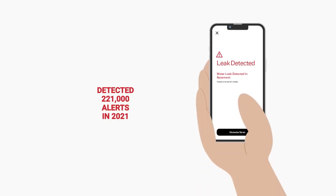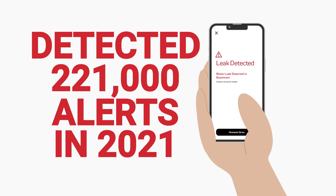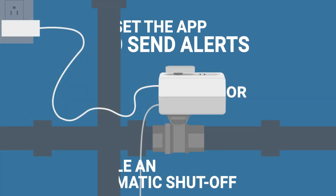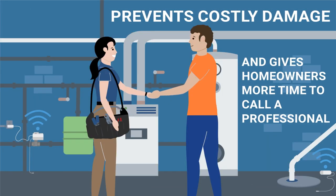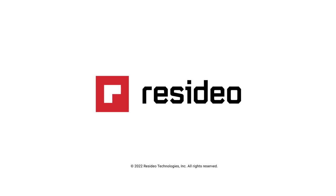Then you can set the app to send alerts or enable an automatic shut-off based on location or urgency. It can prevent costly damage and gives homeowners more time to call a professional. Get water leak protection that's easy to install.